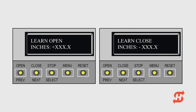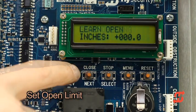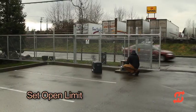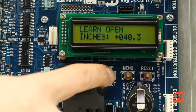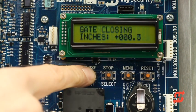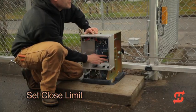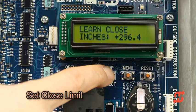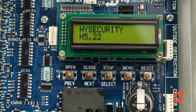To set the open and close limits, take the following steps. Hold the open button until the gate reaches the full open position. If the open position isn't ideal, you can press close to reverse direction. Release the open button. Press stop twice to store the open stop location in memory. Hold the close button until the gate slides to the full close position. Press stop twice — the full close stop is retained in memory. Gate closed now appears on the display.